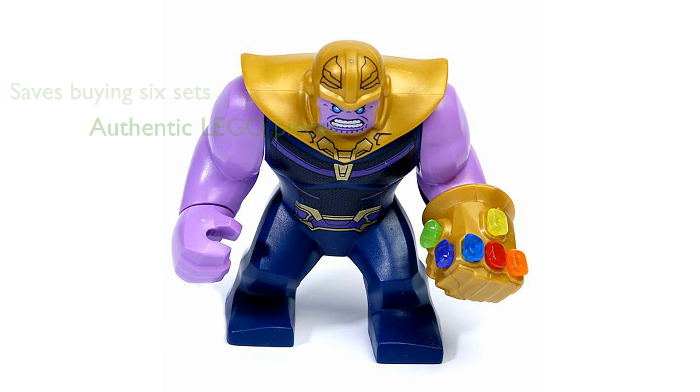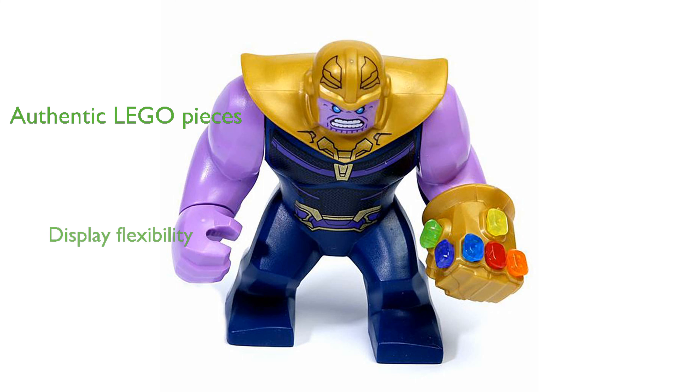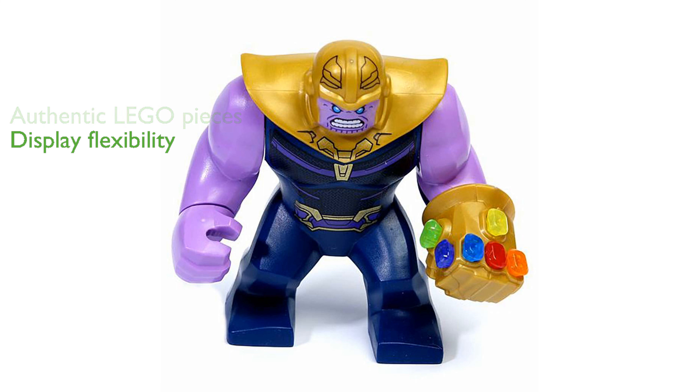The minifigure and accessories are 100% authentic LEGO pieces. You can display Thanos with or without his gauntlet, thanks to the included left hand. This set offers an incredible deal for collectors and fans alike.